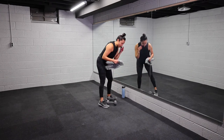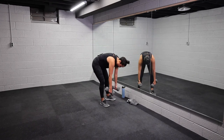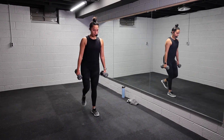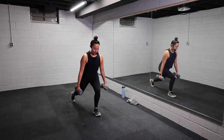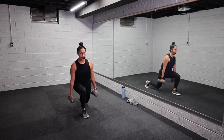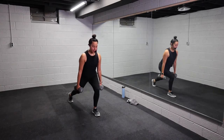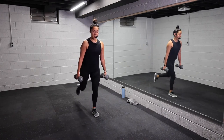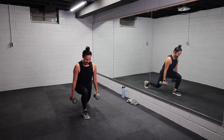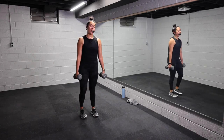Holy crap, y'all! 10 seconds to breathe and wipe your sweat. We have those alternating reverse lunges — grab your weight, set it up. Three, two, one, let's go. Step it back, get low. Drive through your heel on the way up, squeeze your glutes. Think proud chest, good posture. Can you get a little lower? Halfway, team. 15 minutes — put all your energy into it. You look good. Here's four, three, two, one, let it go.